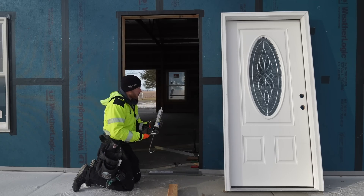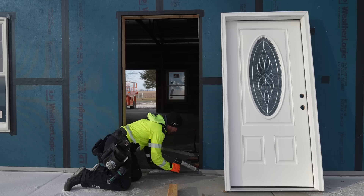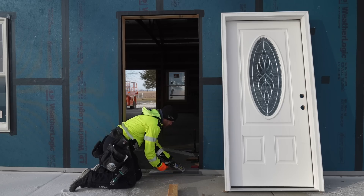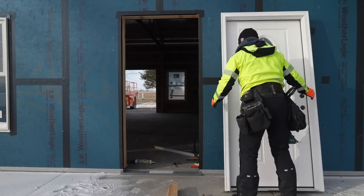Before we put the door in, we're going to take some sealant and run a bead right along this back edge. This is not necessarily about water - we're not concerned about water here. This is so we get a little bit of air seal when that door pushes in. So now we'll go ahead and set this in here.